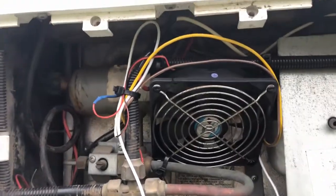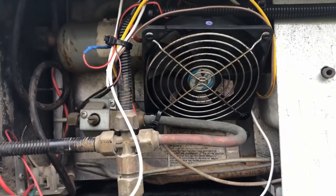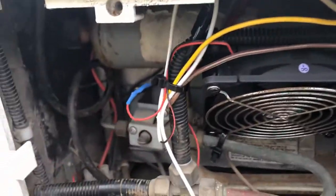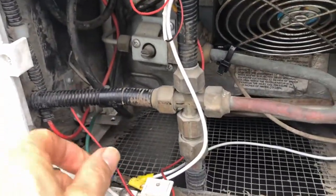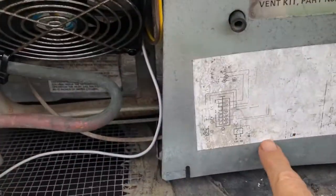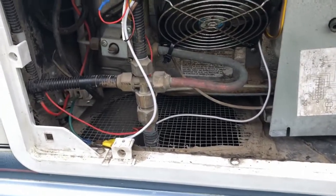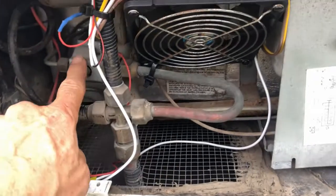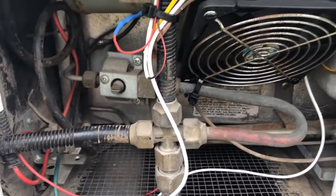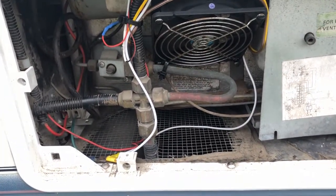Here's the fan installed inside the back compartment of the fridge in the van - it's on a fuse to make sure nothing shorts out. That's where the gas burner is, and where the 12-volt and 120-volt heater cores are. There's also a valve here so you can shut the gas off if you have to take the fridge out - kind of a neat feature. So let's go see if we can turn this fan on and find out if it makes a difference.